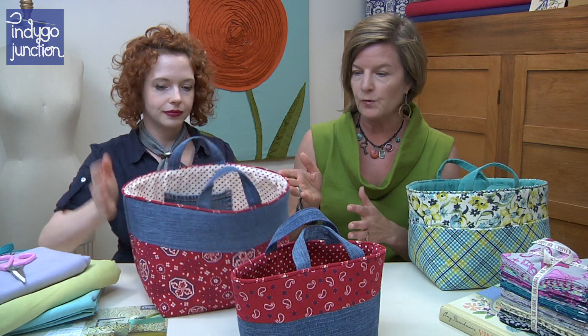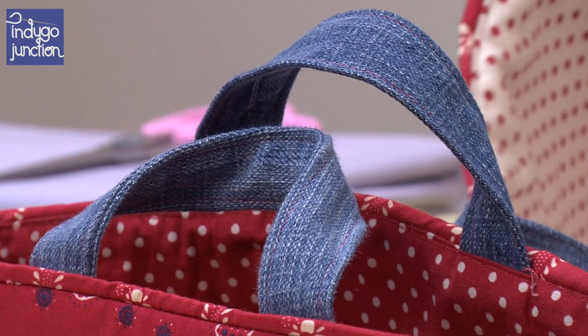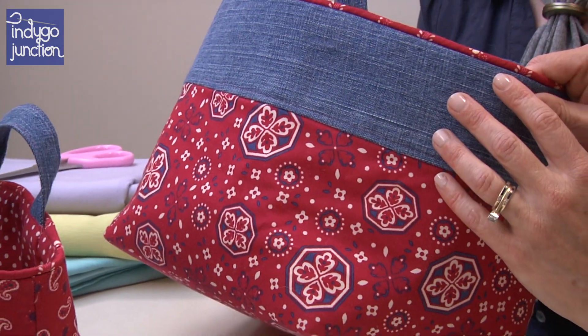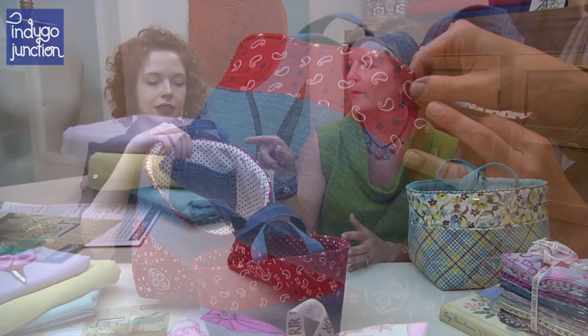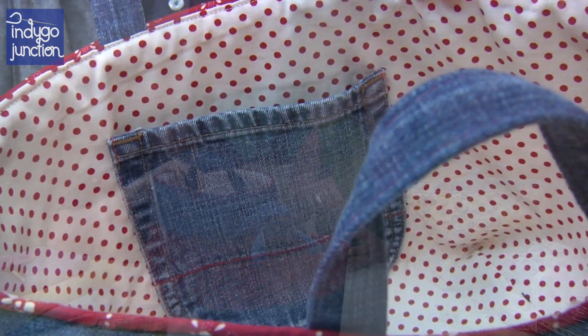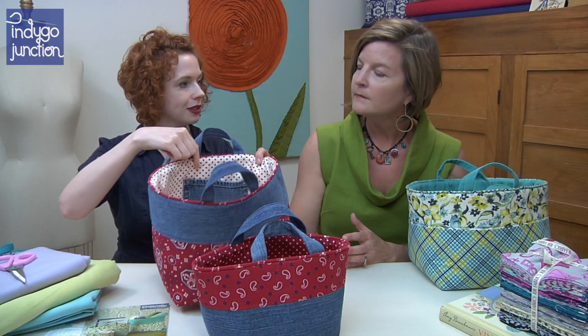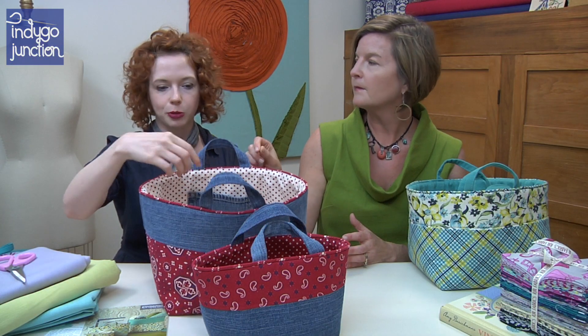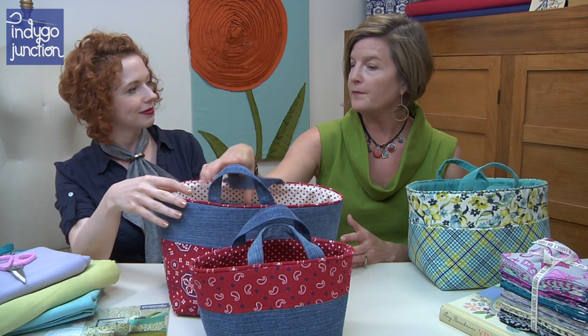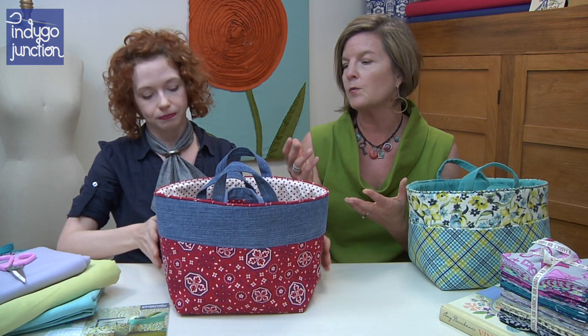This bag has a couple features we'll share. The handles are the denim — you could do the band in the denim or the body in the denim. And then the pocket: the pocket is just a back pocket from a pair of jeans, probably a child's pair since it's pretty small. You just pop it off and stitch it on — and you have a special pocket. The bigger size basket is perfect for magazines, and many of these could be perfect for sewing projects as well as yarn. The bag is very, very versatile.